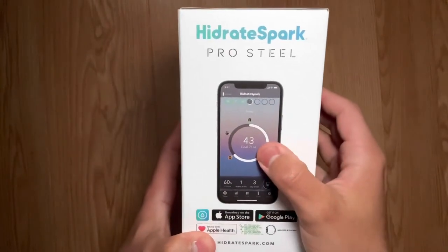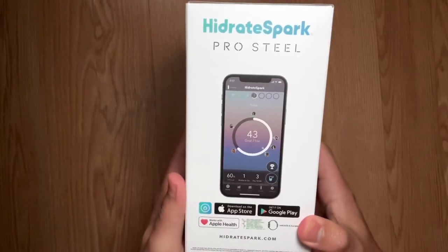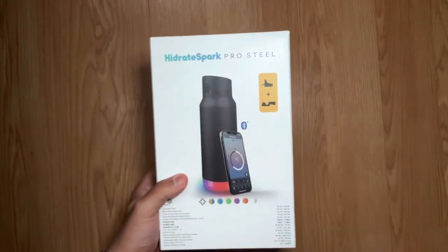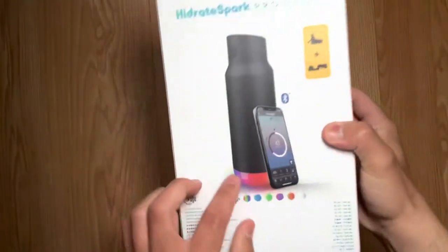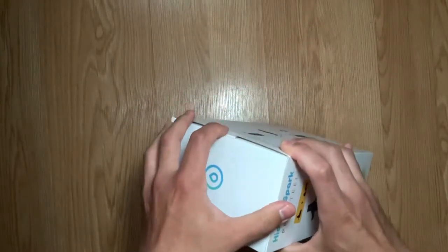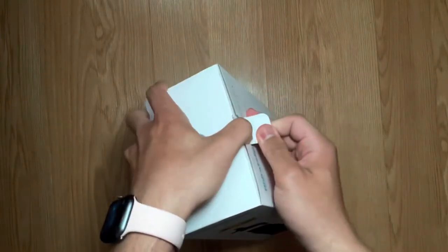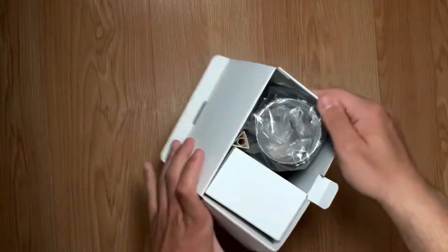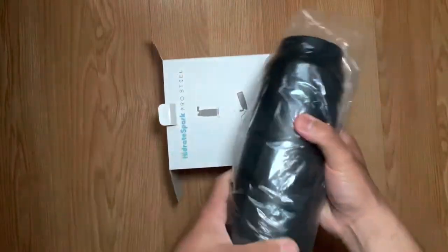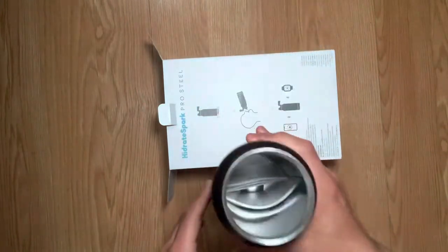Just download the app, set yourself a goal, and as you drink water throughout the day it will keep you up to date on your progress. Thought it'd be interesting to do a quick unboxing. It does come with a little puck on the bottom that will light up to remind you when it's time to drink. This is 32 ounces and I got it on the Apple Store website.